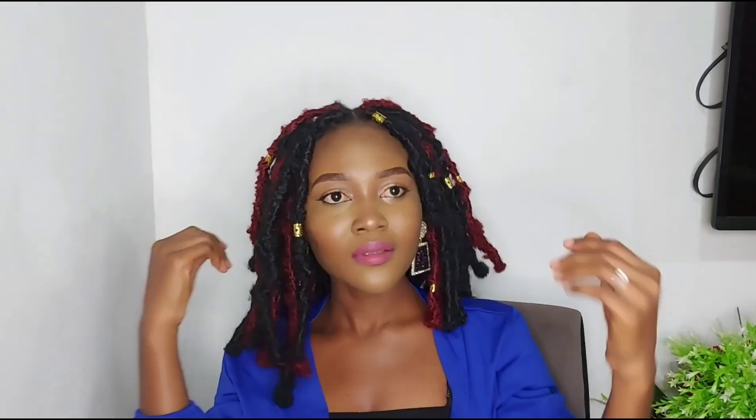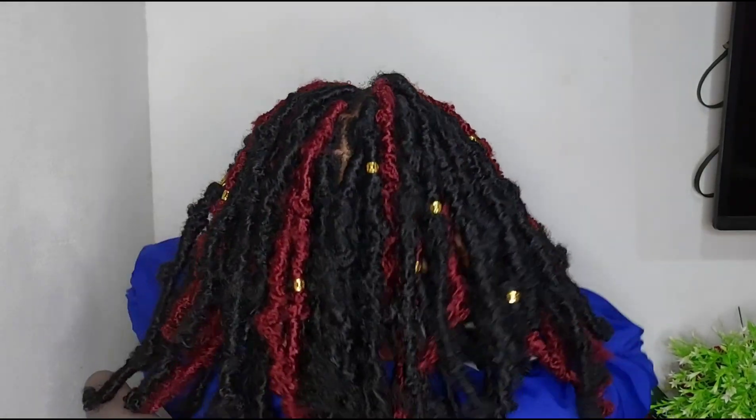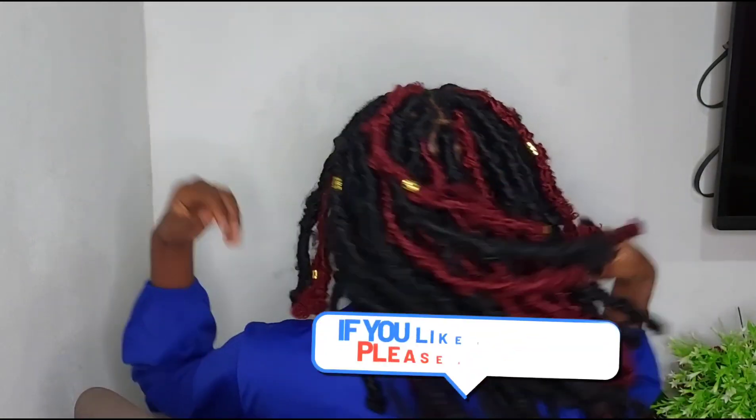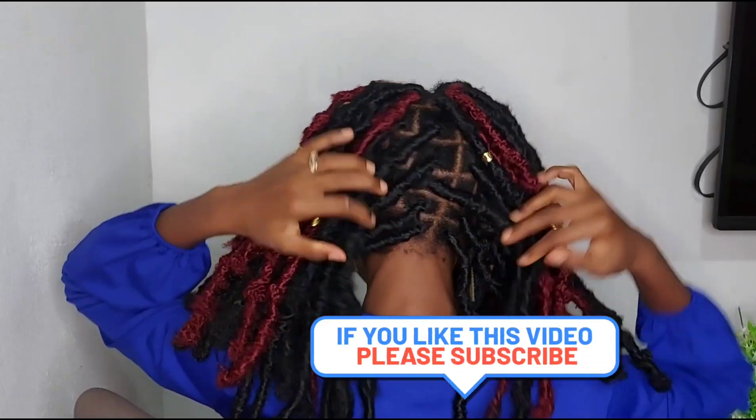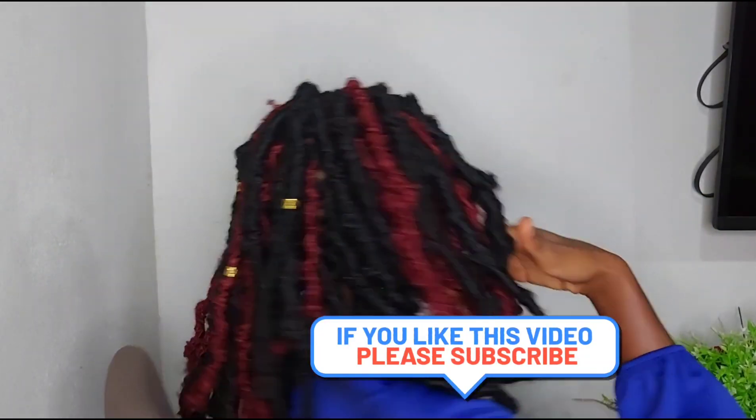Voila! This is the butterfly locks — I do hope you like it and I hope it is simple for you. If you are not a braider I would recommend watching it several times and practicing. You can also let somebody do your individual braids with your natural hair before you do it. Please don't forget to subscribe to my channel — I have other videos on makeup and more. I love you, see you in my next video, bye!